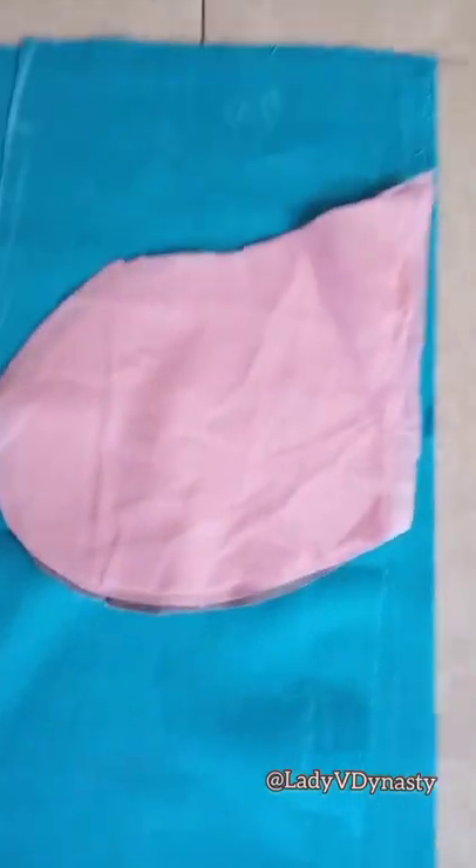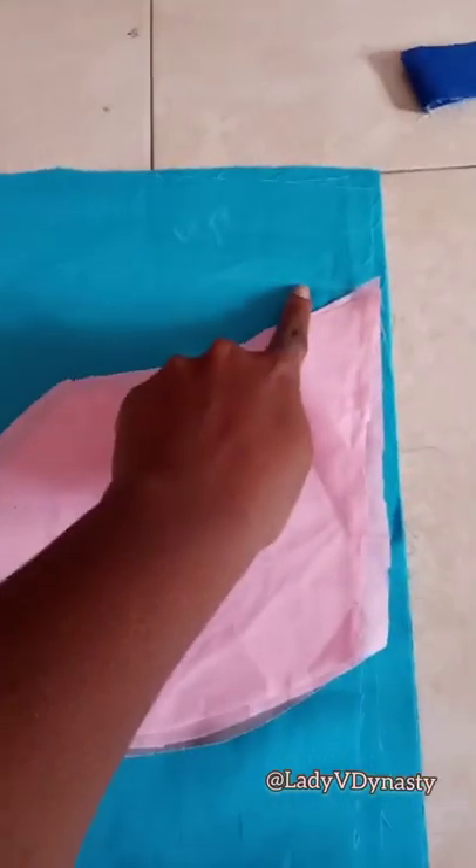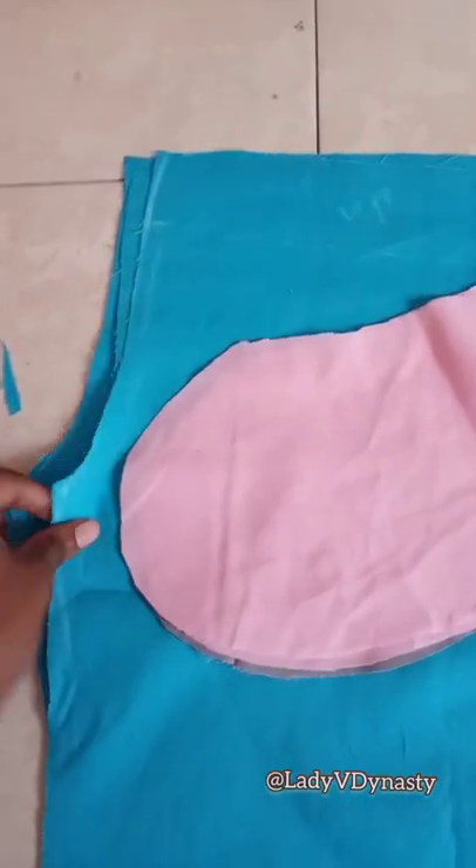Welcome back everyone, it's your favorite garment engineer Lady V, and today we're going to do an inset pocket. The inset pocket is round — you see where the waistband is — we're going underneath the waistband and putting our pocket there.